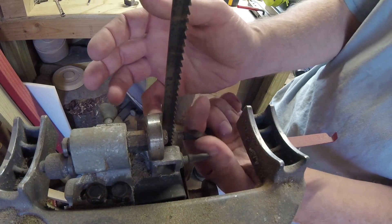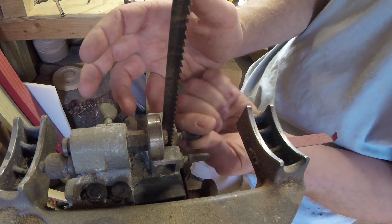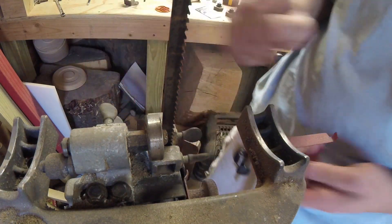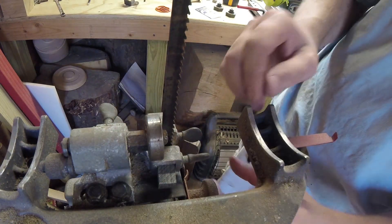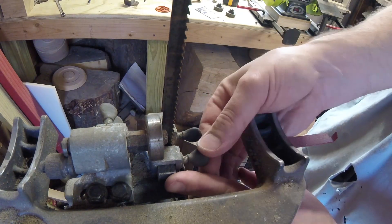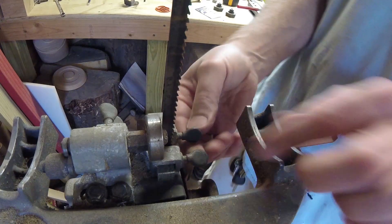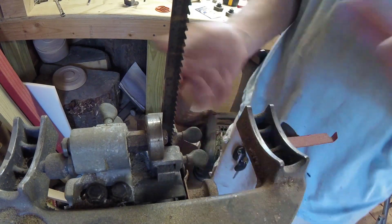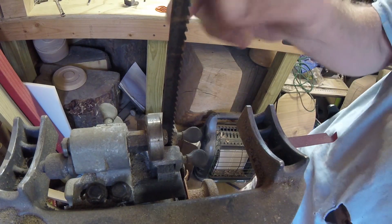I'm going to get it almost to the blade. Once I do all the final adjustments everything will fall into place, but right now it's just a quick install of the guide blocks. So that's how we put guide blocks in — you can see the blade is a lot more rigid.